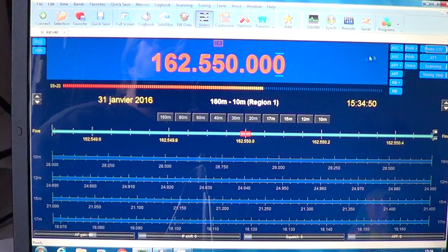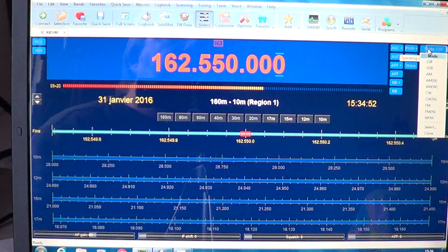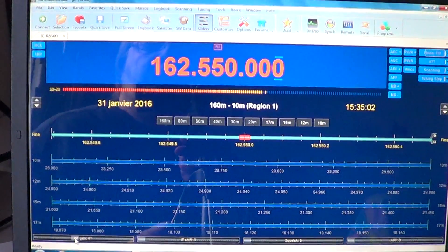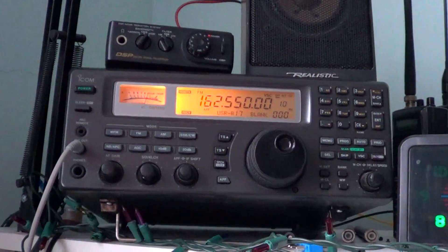I can switch the mode from the software — I put the radio on FM. I can even put the volume lower. It controls pretty much everything on the radio. And you get this. It's pretty cool.